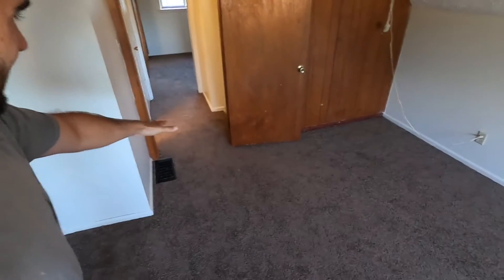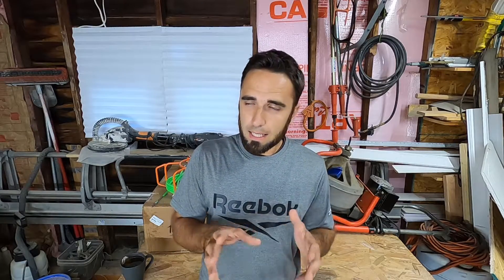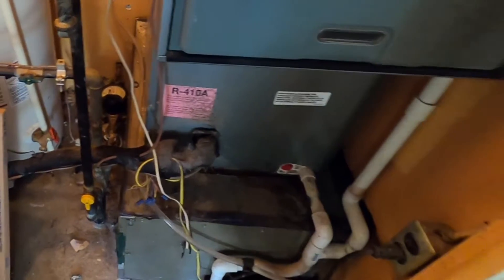It was quite a struggle to get carpet laid in this property, and heartbreaking because I knew it was going to cut into my budget significantly — I was trying to get this turn done for as minimal cost as possible. I also hired an HVAC tech that I was a little disappointed in; they showed up in a Hyundai with no equipment. The AC ended up having a leak, so I called the regular guy I use. The total cost on that was $1,100 — they had to replace the A-coil inside and recharge the system.